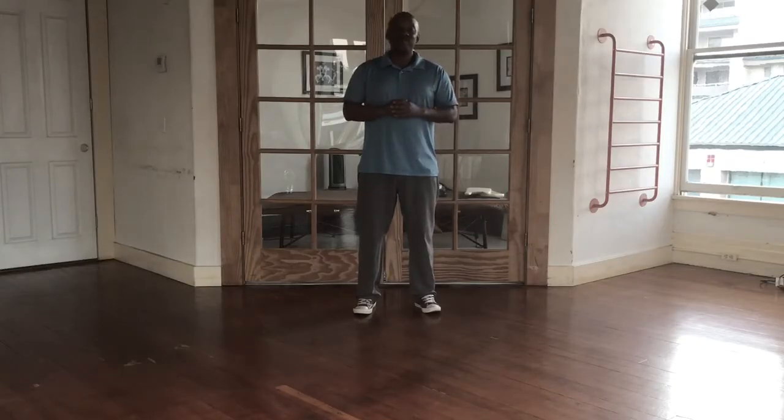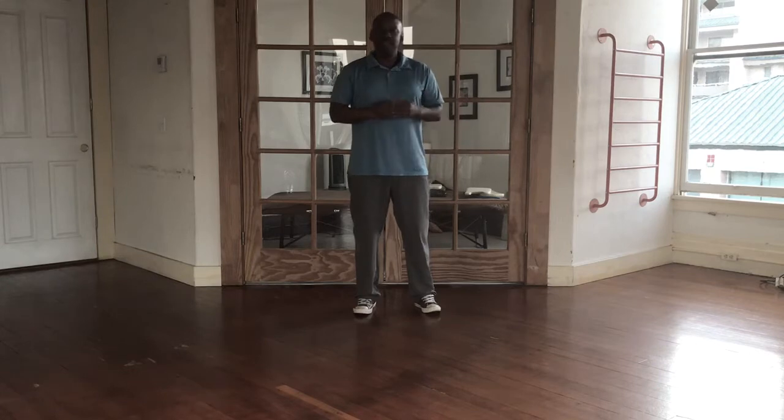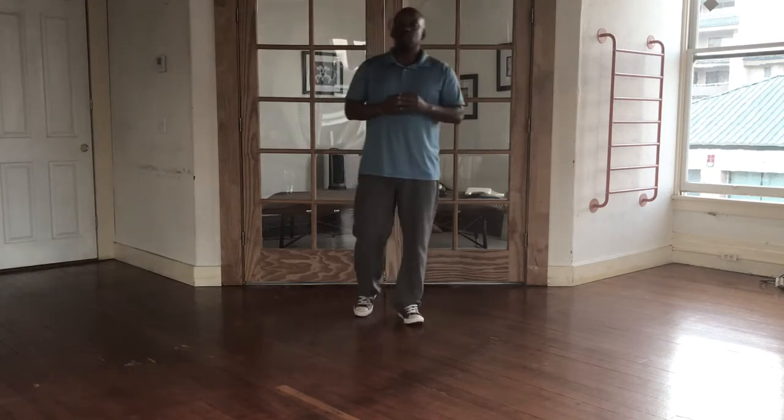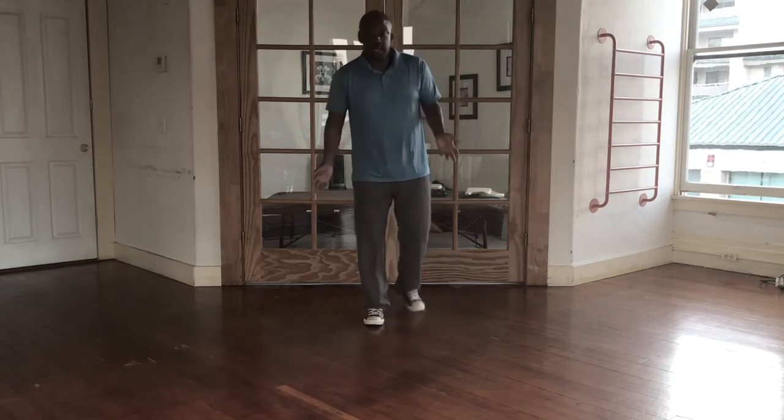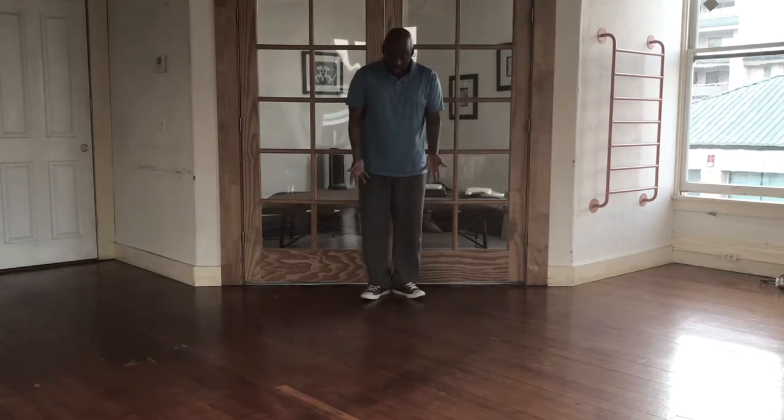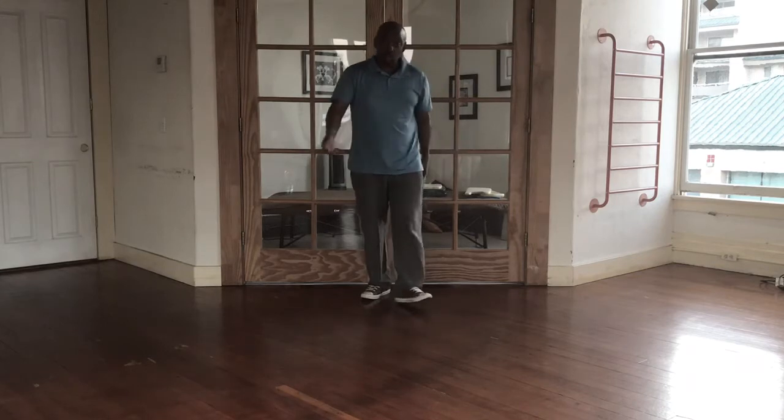Hi, Hal Martin here from The Walking Code. In this video, I'm going to focus on how to correct or fix the duck-footed walk. You might have seen my video, The Duck-Footed Walk Exposed, and that is this walk here when the feet are angled outward.